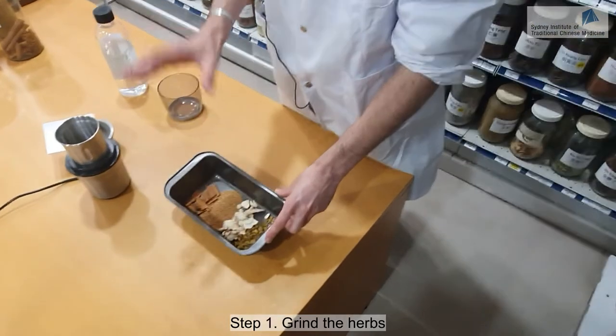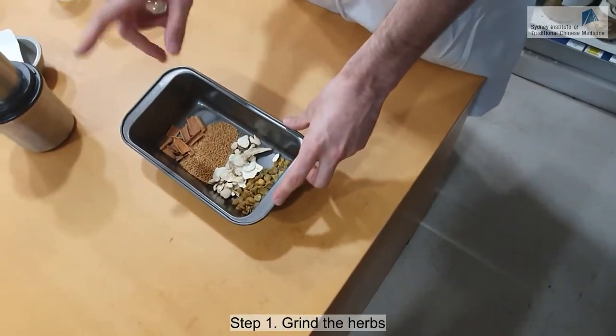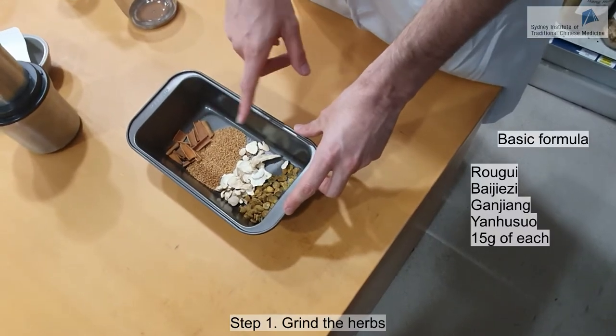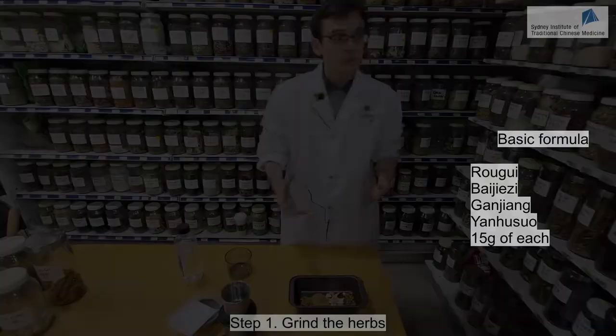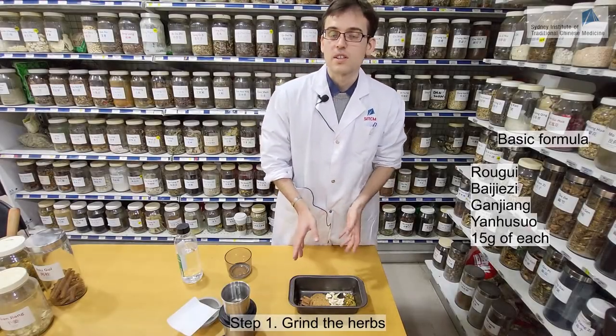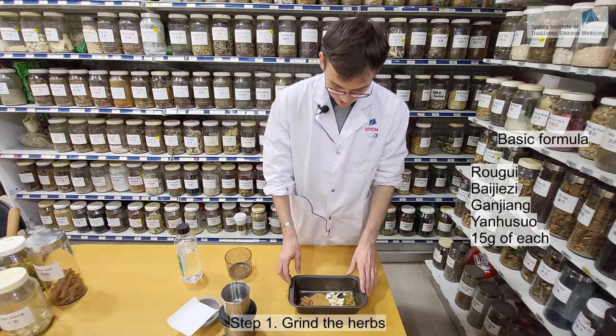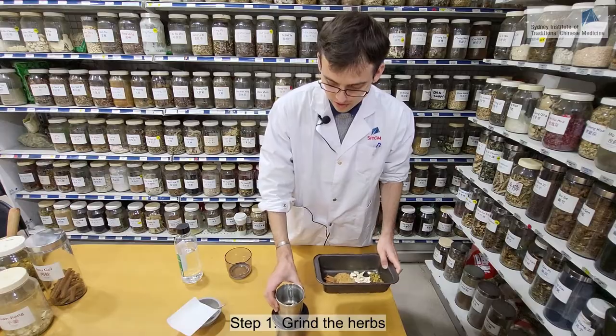Today we have a very basic formula which consists of four herbs: Raogui, Baijiezi, Kanjong, and Nianhunsuo. These are very common warming and moving herbs. We have 15g of each, so this is a very basic formula you can use for a lot of different conditions. Now we're going to use our coffee grinder.